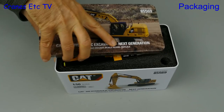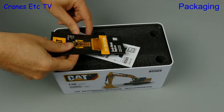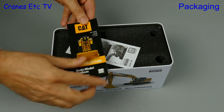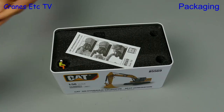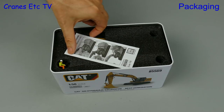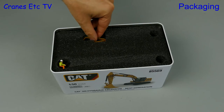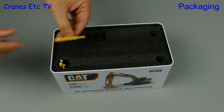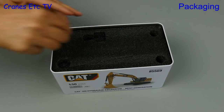Taking the lid off, the first thing out is the usual mini brochure describing the latest range of Caterpillar models. Also included is a simple instruction sheet that will help us get the operator in the cab, and if he's in any way reluctant we've got a tool to do the job. There he is, waiting to be manhandled out of the box.